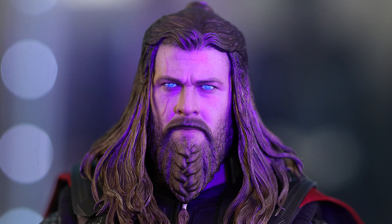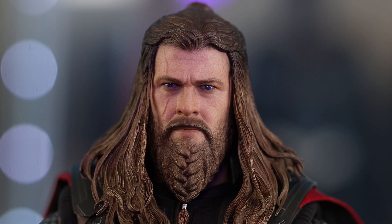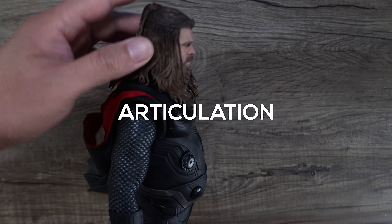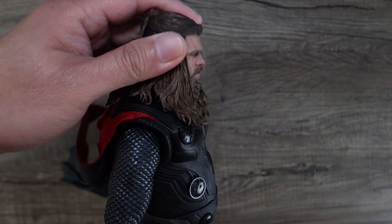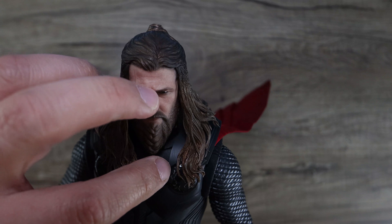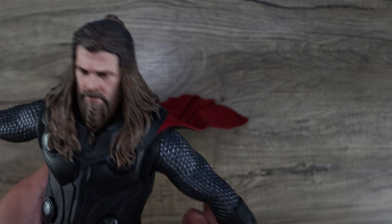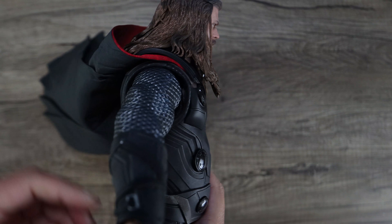His eyes also have a luminous UV effect. The problem is his face turns purple under the UV light, so I don't know if there's another UV light that doesn't emit this purple effect — let me know if there is one. For the most part the eyes do light up, but you get this horrible purple hue. Articulation-wise, you can turn his head and the hair kind of follows — it hits certain parts of the armor but it's not that bad.